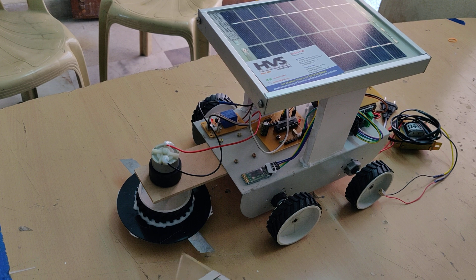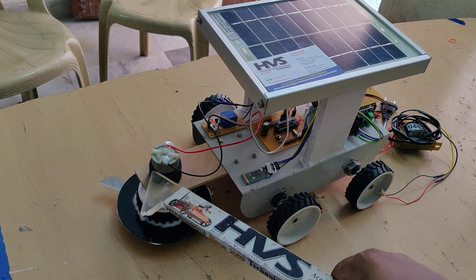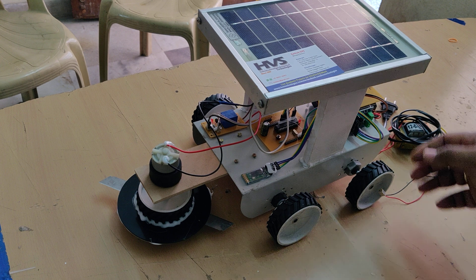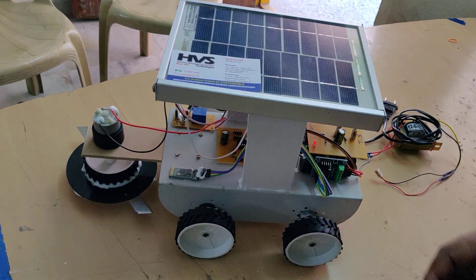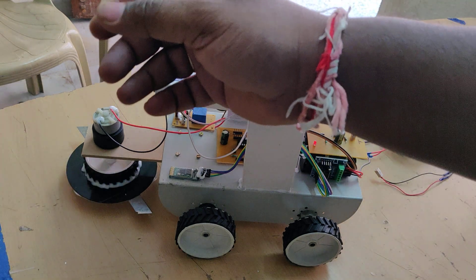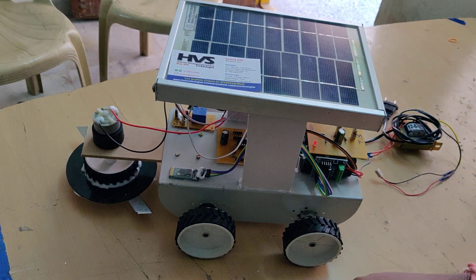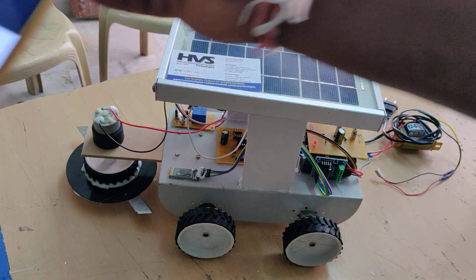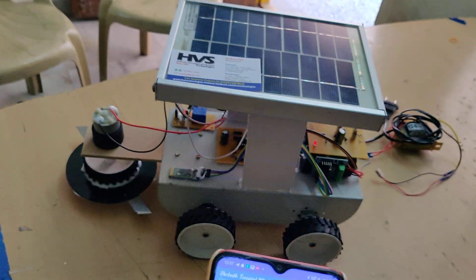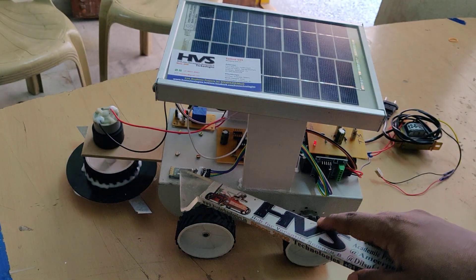We are going to control this grass cutter mechanism which is attached directly to a 1000 RPM DC motor. The output commands come from a Bluetooth mobile phone app, and those commands are received by the HC05 Bluetooth module.